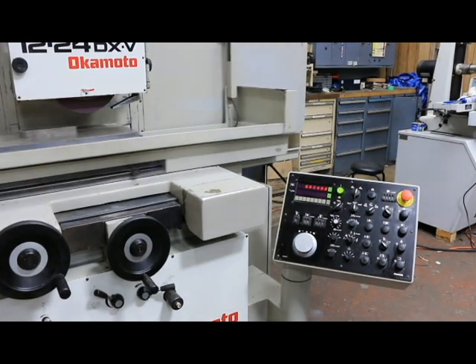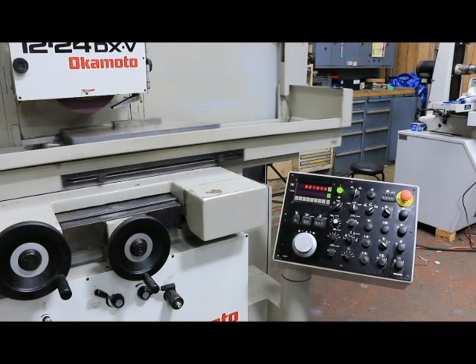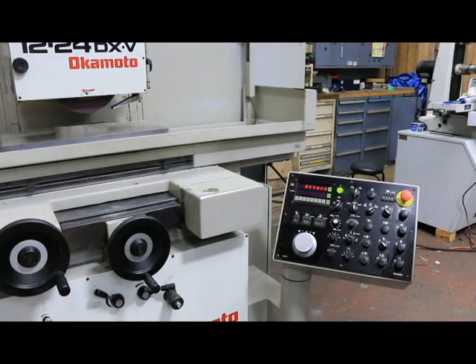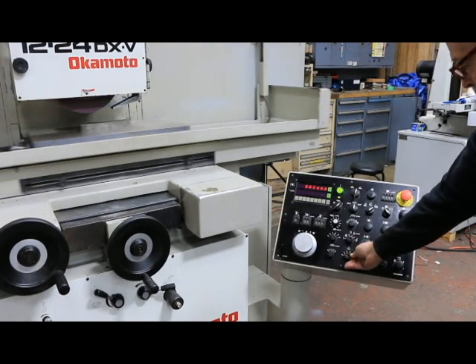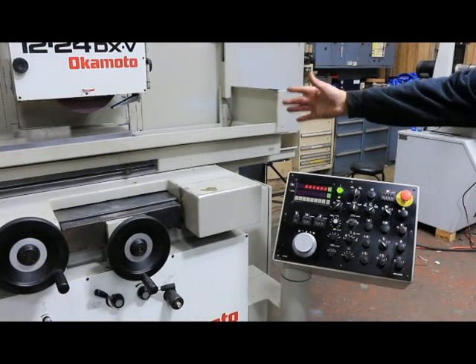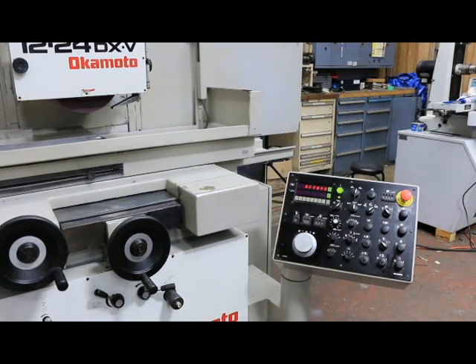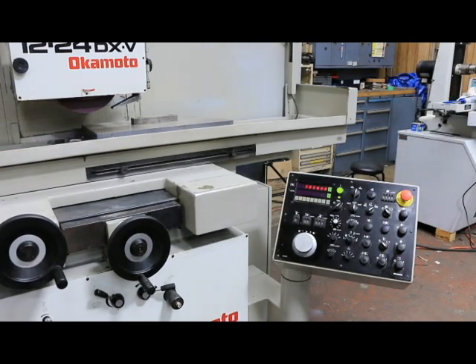The fine feed changeover could be two tenths, it could be half a thousandth. You can also select how many spark-out empty passes once it does get to zero — how many times you want the table to go back and forth doing empty passes. That's the spark out.